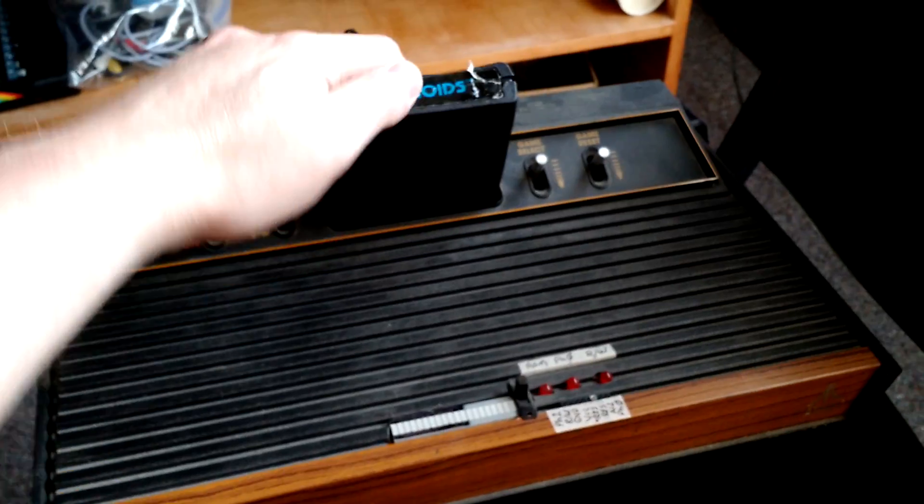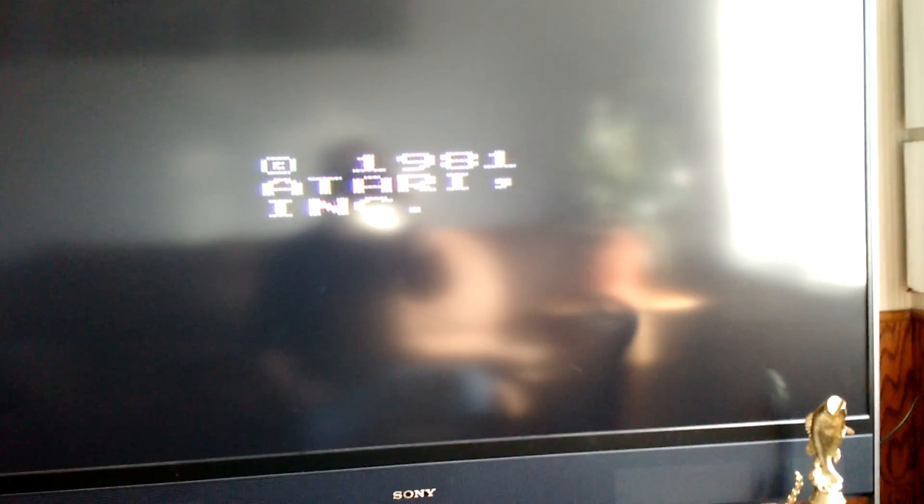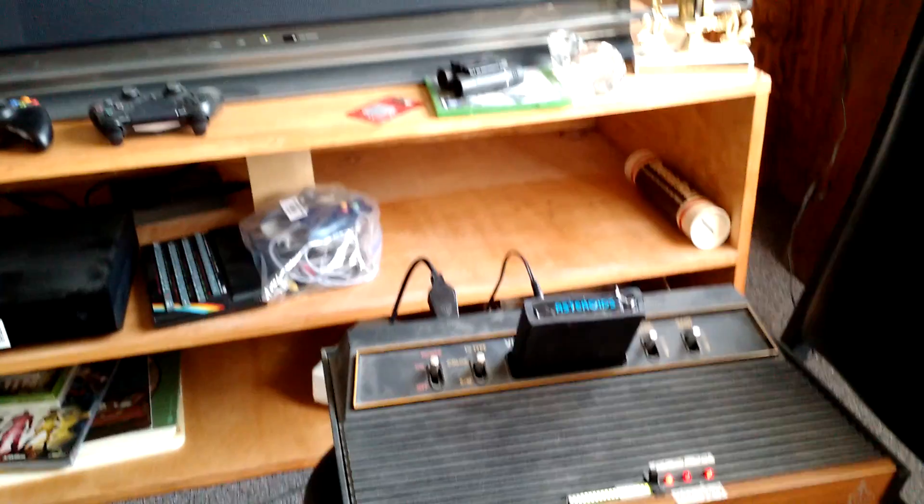So, here is the 2600. Make sure you push it all the way in. There it is — a functioning Atari landfill cartridge.